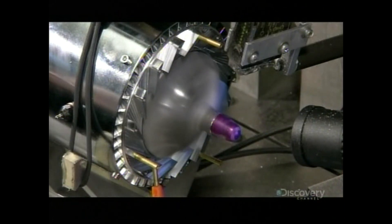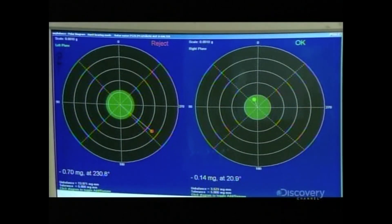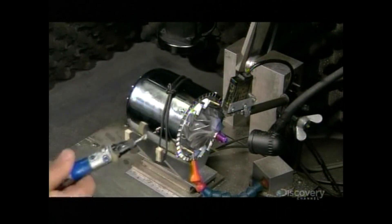He gives the compressor wheel another spin. Again, the computer detects a small imbalance and more material must be removed. This process is repeated several times until the compressor wheel is perfectly balanced and the computer gives it the green light.